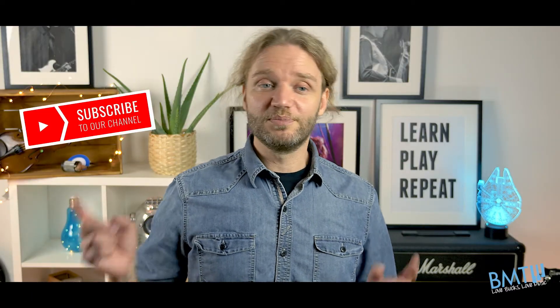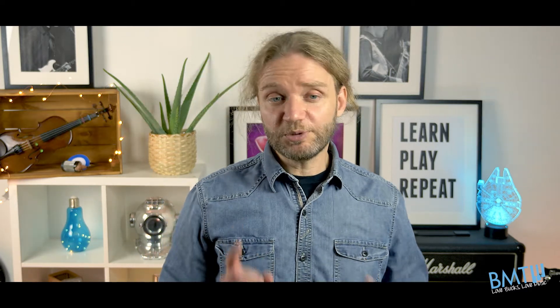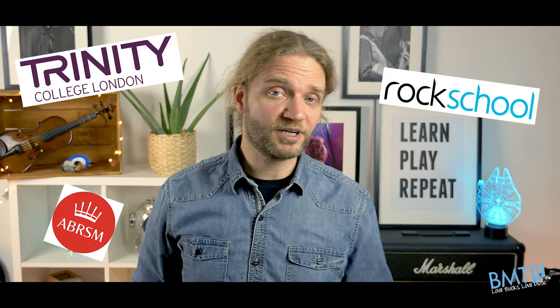If you enjoyed this video, don't forget to click the subscribe button below and hit that bell to get notified every single time we post a new video. To help you practice for your next Trinity, ABRSM, or Rock School exam, check out the rest of our channel and watch more great pieces.